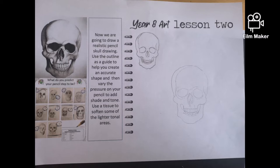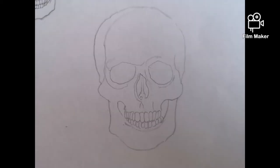To start with, what you'll need to do is a nice light outline of your skull. Look at the big one and the outline to help guide you to get an accurate shape. Once I'm happy with my shape, I go over certain areas to make sure I've got a strong line.